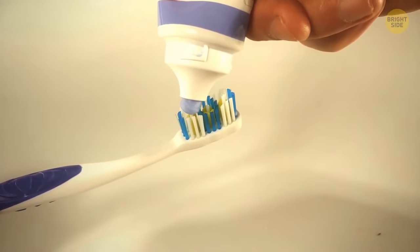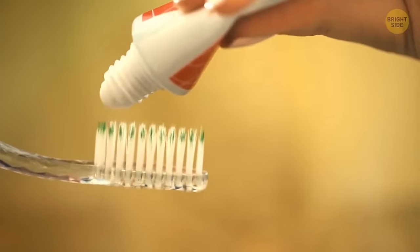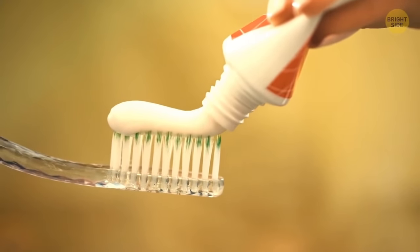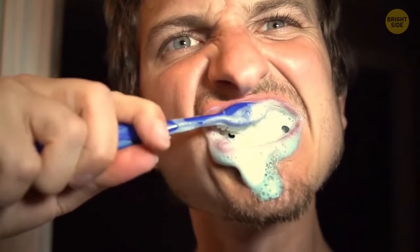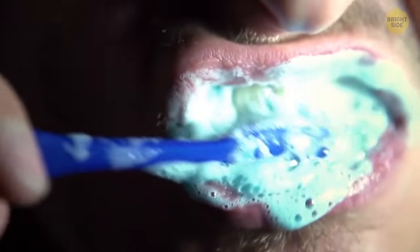It's enough to use a small amount of toothpaste to brush your teeth — the size of a pea. But the ads show that you have to cover the entire toothbrush with paste as a marketing ploy. Manufacturers want you to buy a new tube faster.